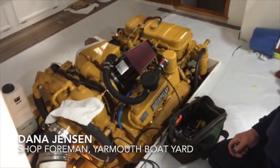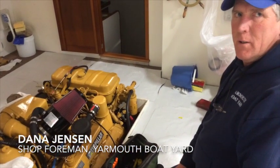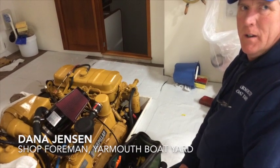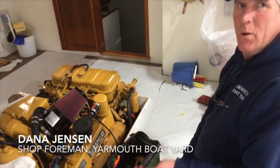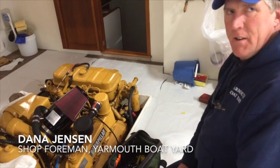What's called the dripless seal. A conventional stuffing box, you have to lubricate it with water, which means you're always going to have water dripping in the boat. This new shaft seal will eliminate any water coming in the boat. So theoretically, it'll have a dry bilge.